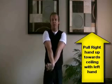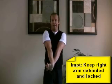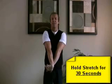Now as you can see here, I'm totally extending my right arm. It's very important that you keep it locked, and you're pulling the right hand upwards towards the ceiling. You're going to want to hold this stretch for approximately 30 seconds.